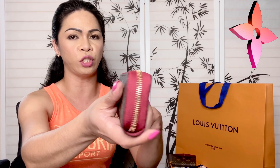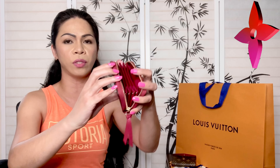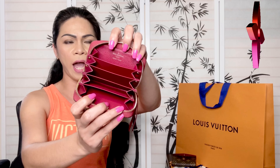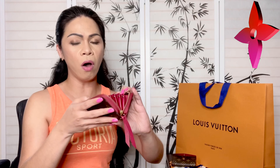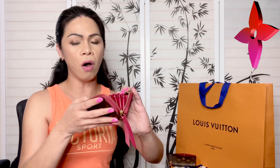I also have this — the Zippy Multi Cards — which is by far my most favorite wallet from Louis Vuitton. It is very well crafted, beautiful. The side has no glazing issues at all and the color is Fuchsia pink. I stuffed this one because I didn't actually use it. As far as I remember this one was around $300–$350, and it's also made in France.